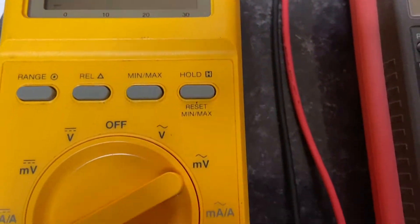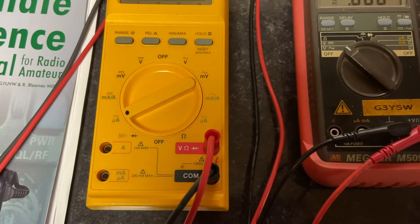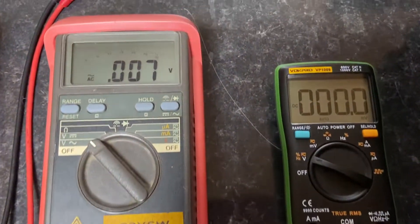The yellow Fluke meter is a digital auto-ranging model, meaning it'll work out how many volts or ohms you're trying to measure. It has an LCD display and a switch to measure our three types of values.